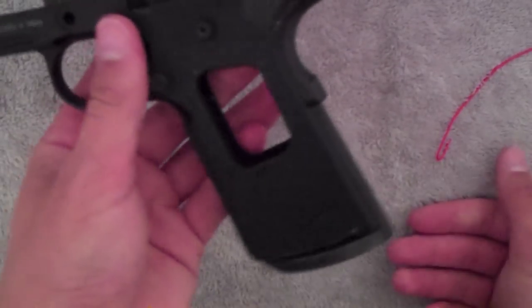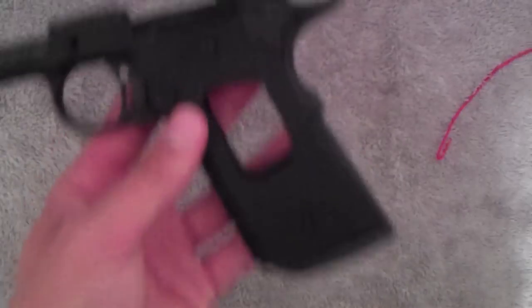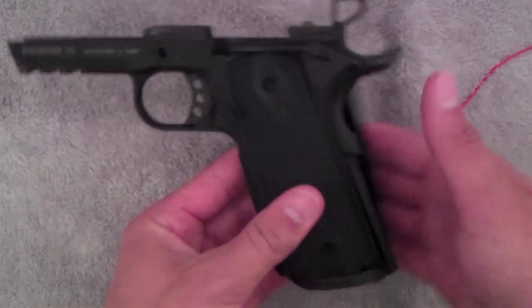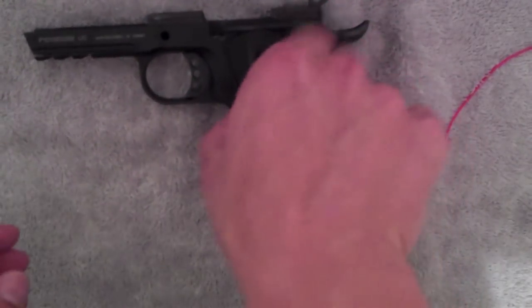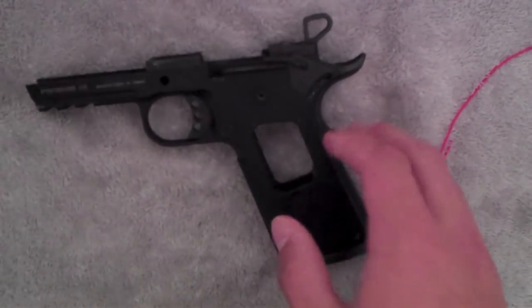Alright, so that's how you put one together guys — just the bottom part, you know. You can easily put on the grips — you guys should know how to do that — they go right on, screw on. And then the top will slide in. And here's a magazine.